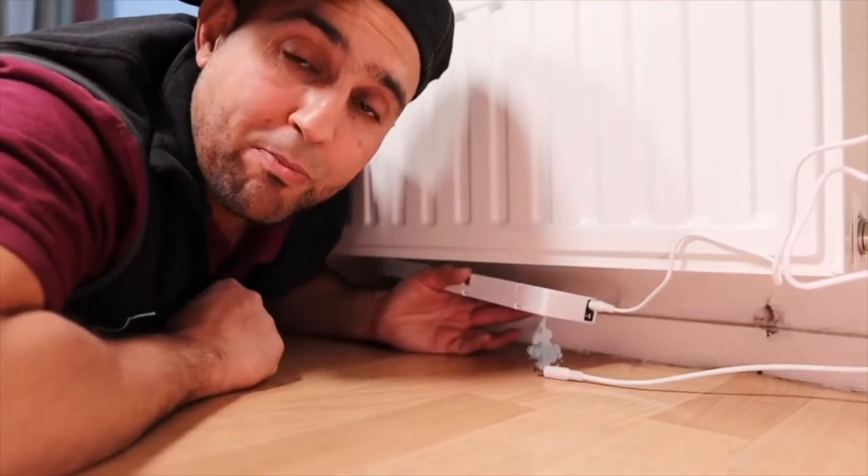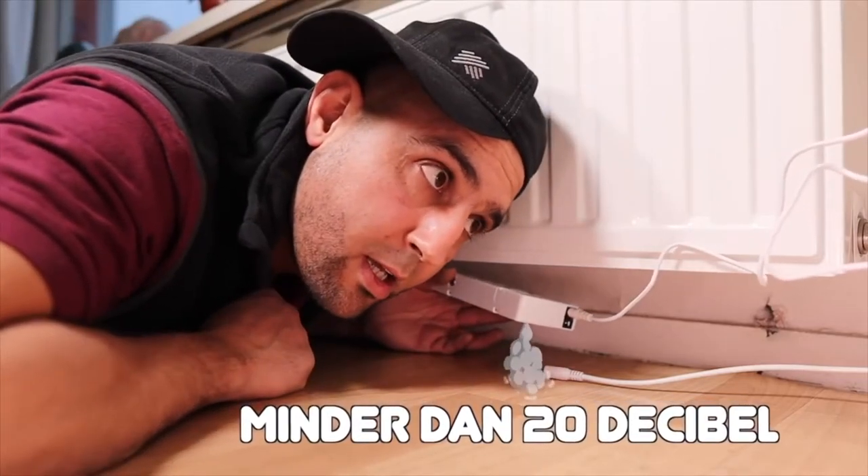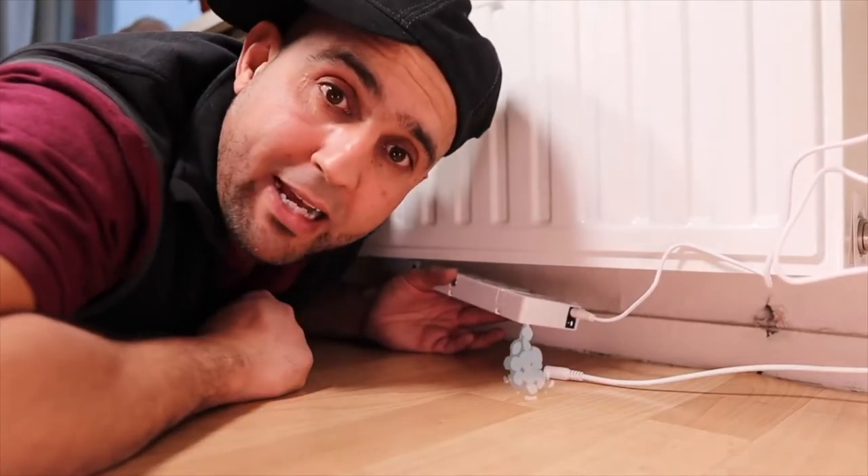Do you know what the beauty of these fans is? They make almost no sound — you hardly hear them. This is so little, it is negligible, you don't hear this.